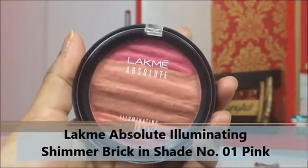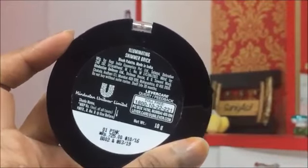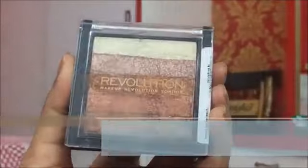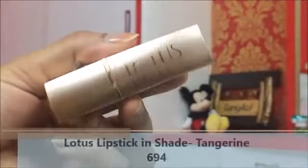For blush I'm using the Lakme Absolute Illuminating Shimmer Brick in shade 01 Pink. Then highlighting my face with one of my all-time favorite highlighters — the Makeup Revolution Shimmer Brick in shade Rose Gold. If you're looking for an affordable highlighter of the best quality, you should definitely check this one out — it is insanely pigmented and definitely my favorite.